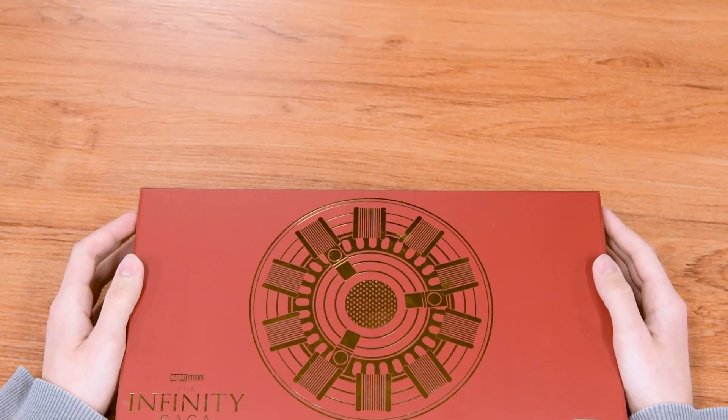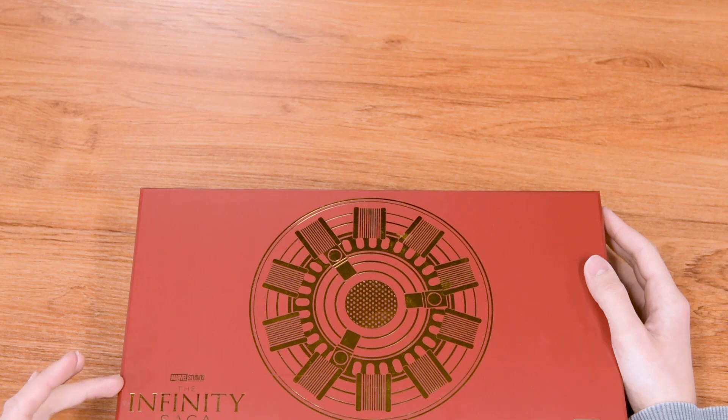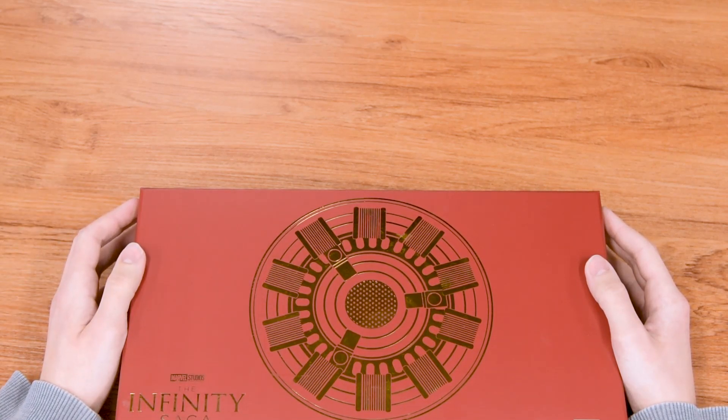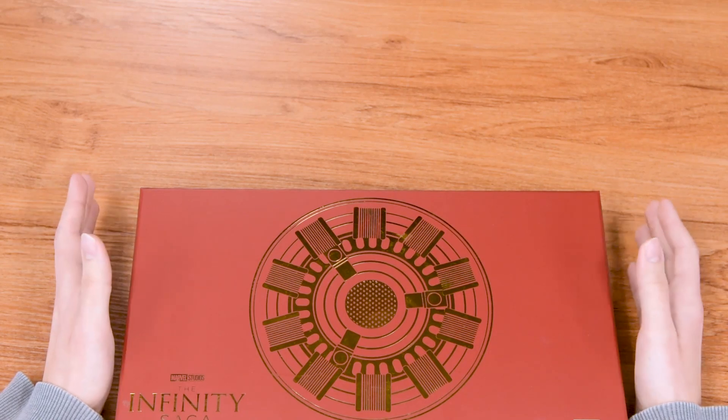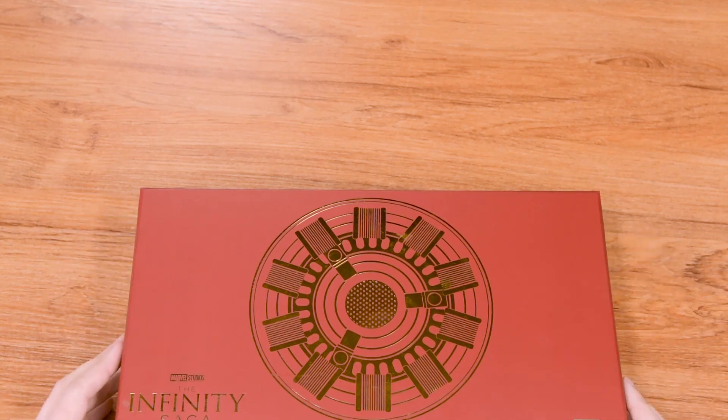Hey, how's it going guys? This is Tim from SalesOne Studios, and today we are unboxing the Marvel Studios Infinity Saga Iron Man Arc Reactor box set. This is a GameStop exclusive — there are only 5,000 of them, so they are limited edition. Without further ado, let's open this bad boy up.